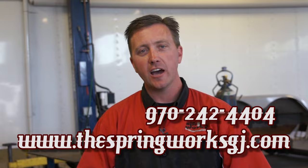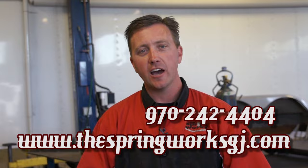If you have any other questions about spring re-arching, make sure to give us a call down here at The Spring Works. I'm Brian — we'll catch up with you on another segment.